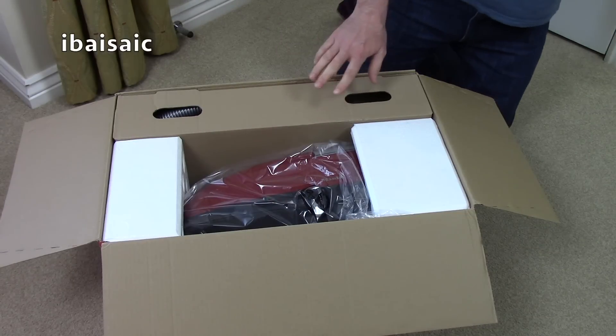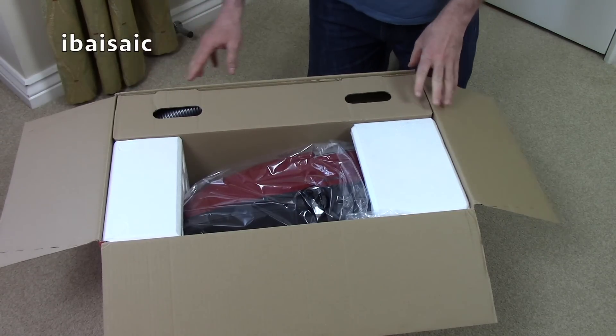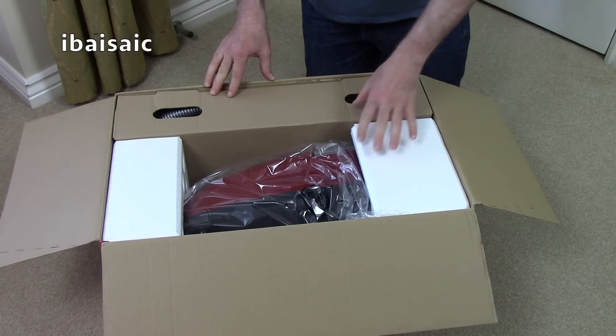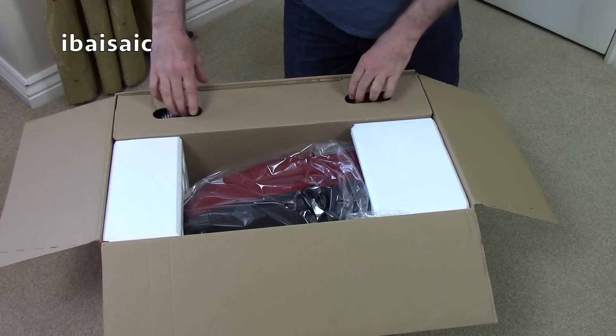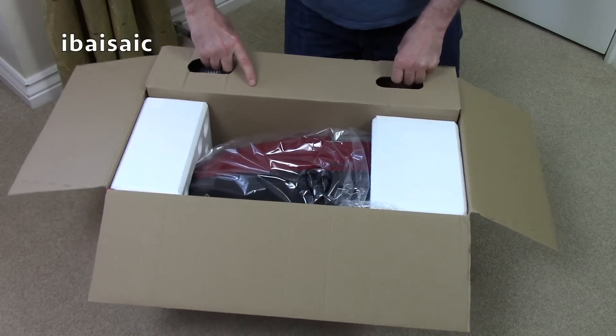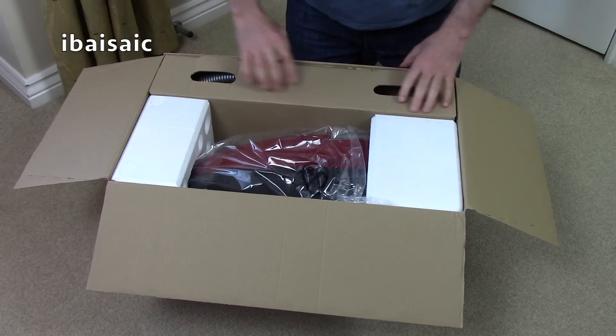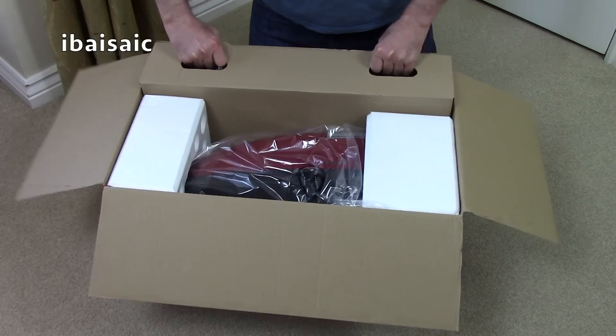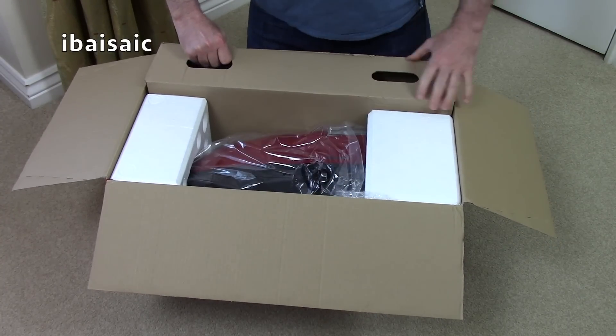I think this is one of the Chinese-assembled Mieles, but it is assembled from German-made components as far as I have been told. Some of the entry-level Miele vacuum cleaners are assembled in China now, and they tend to be the ones with the older body styles.